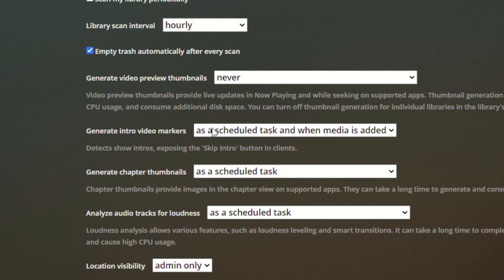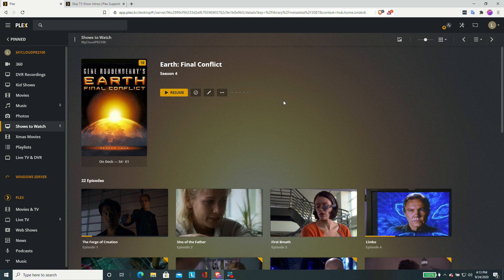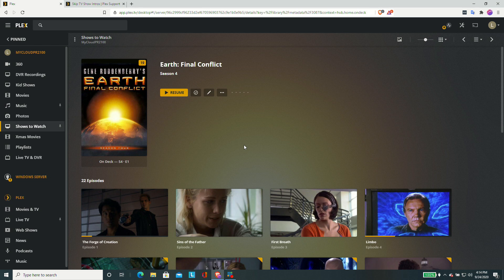In my server's settings under Library, look for the option to 'Generate Intro Video Markers.' On mine it is set as a scheduled task and also when media is added, so every so often my system goes through and does an analysis of the library. It uses audio to make the determination as to where the intro begins. You can also force it to run on a show season by season. Here we are in Earth Final Conflict Season 4 — if you're not seeing the skip intro button show up on episodes you're watching, you can click the more icon and go to Analyze after you've turned the feature on in the settings page. Mine will go super quick because it already detected those intro markers, but it will take longer if it hasn't yet gone through the media.